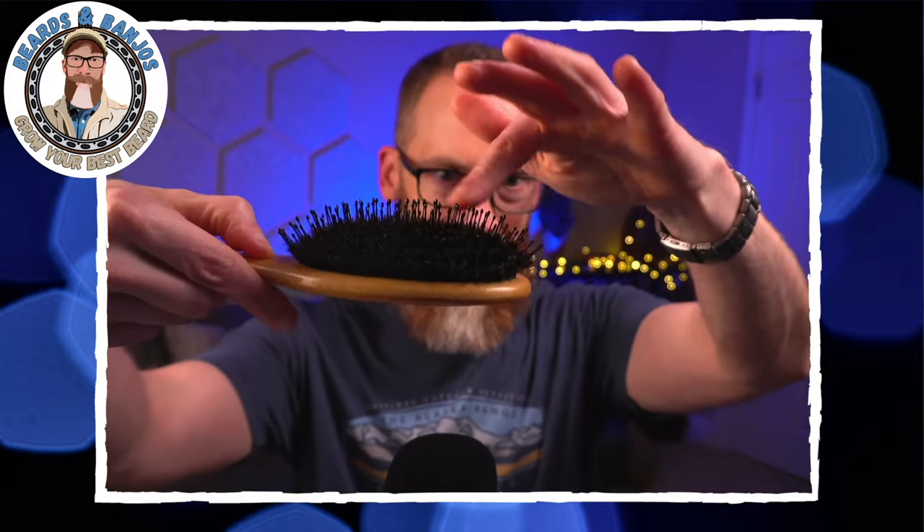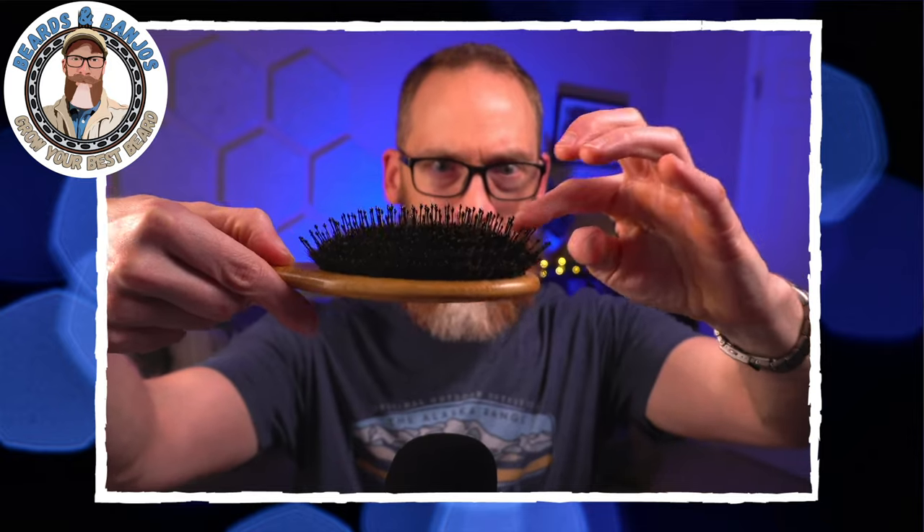Most of these things are like 10 to 12 bucks. I really like this combo brush — it's got nine-line bristles and then about half an inch below that it's got boar bristle. So it goes in pretty easily like a normal detangler, and then the boar hair bristle underneath helps me pull out the underbeard — especially useful before trimming or when the hair gets really curly or bunched up underneath.